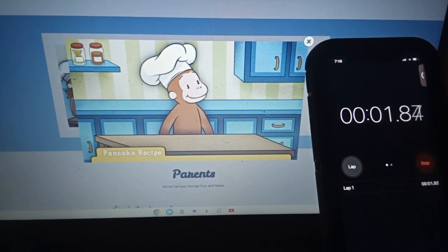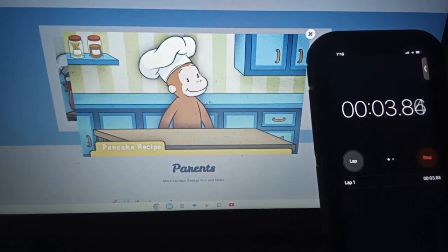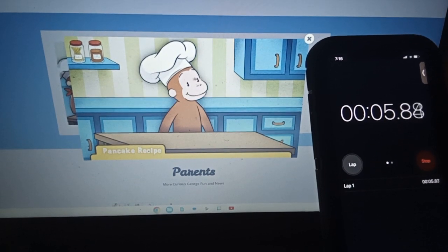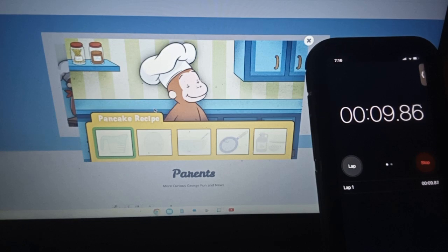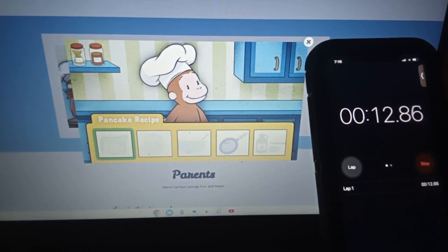George loves pancakes, don't you? Let's follow George's recipe to cook up a stack of delicious pancakes. First, we'll measure all the ingredients. Ready to start with some flour?